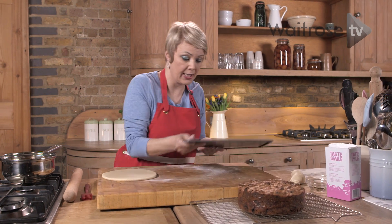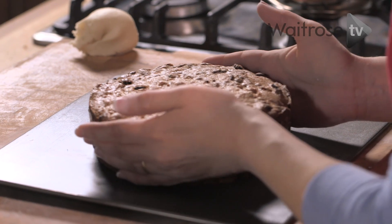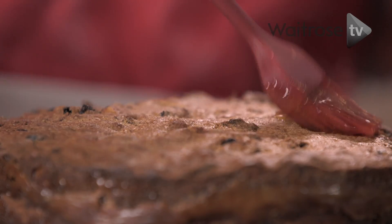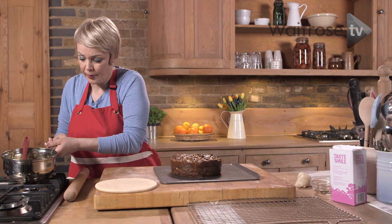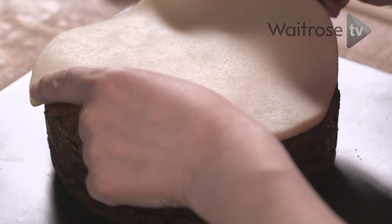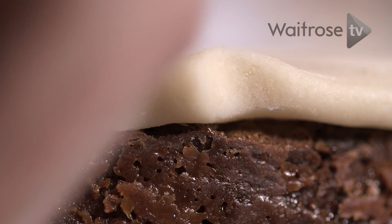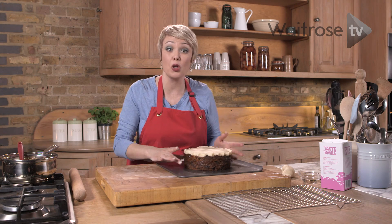I'm just going to lift the cake onto a baking tray. To make sure that the marzipan sticks to the surface of the cake, I've got some apricot jam that I've just warmed to make it a little bit runny. Just brush that on top, going right to the edges, then gently lift that disc on top. All we need to do now is crimp the edges just to decorate it.